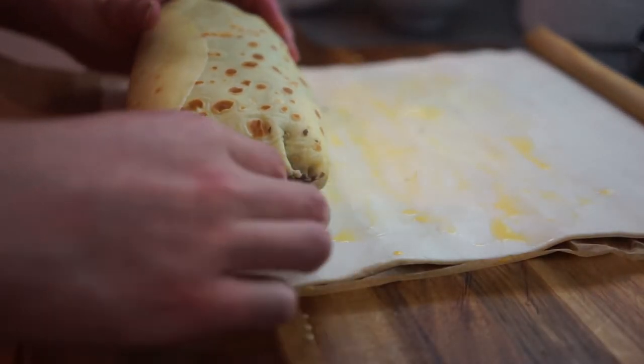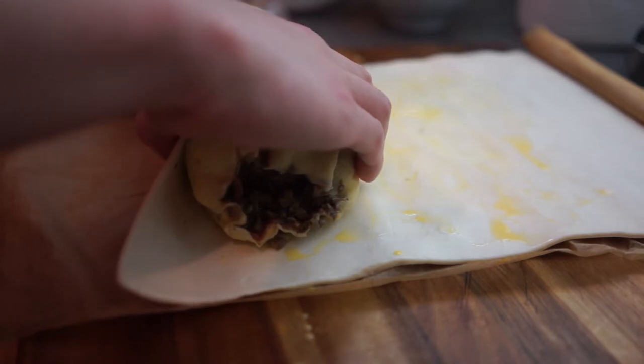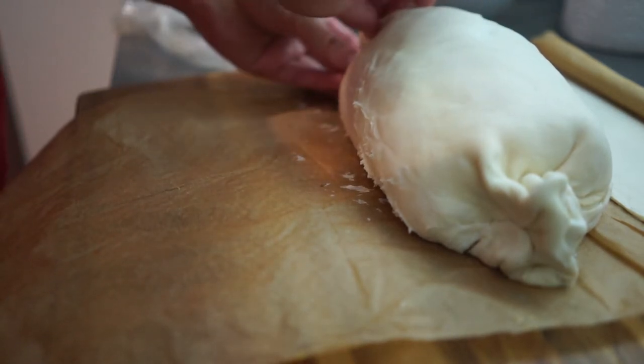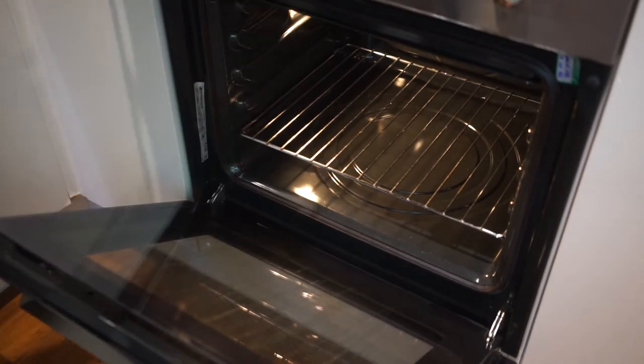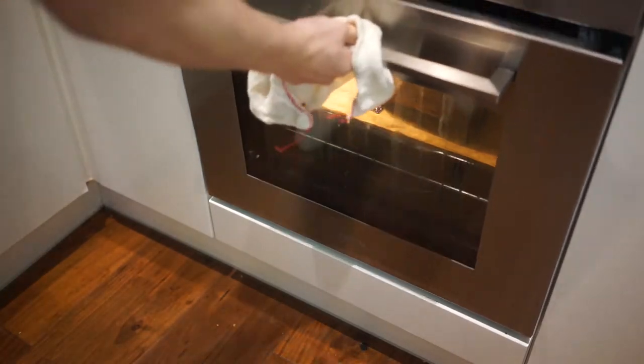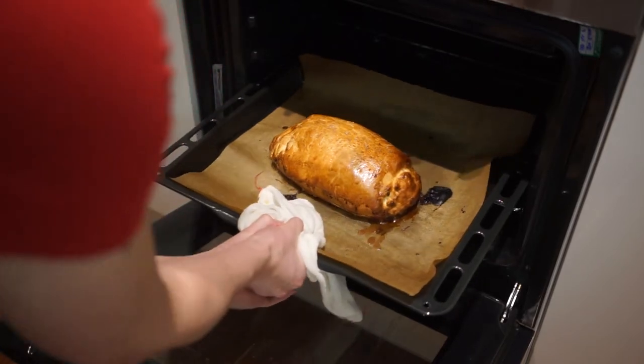I wrapped it in clingfilm and put it in the fridge for about 15 minutes before getting my puff pastry and lathering it with a bit of egg yolk wash. I then got the roll out and started wrapping the puff pastry around it. I think I left the puff pastry out just a tad bit too long because it started sticking to the baking sheet, and the wetness of the duxelles made the process a bit more complicated. I sealed both ends and put it straight into the oven with a bit of egg yolk wash on top alongside some salt, and baked it for around 35 minutes at 210 degrees Celsius.